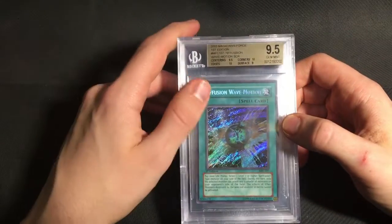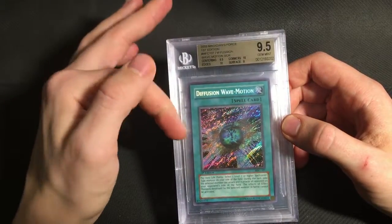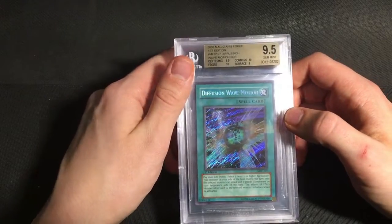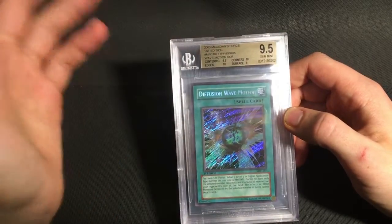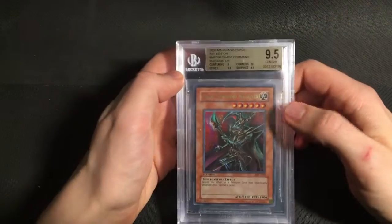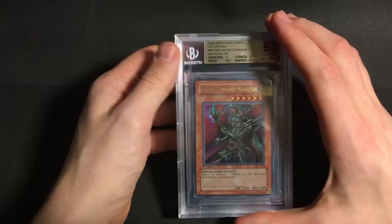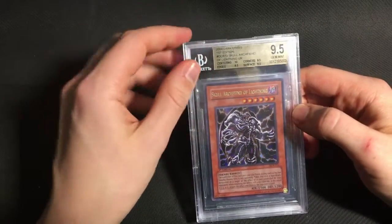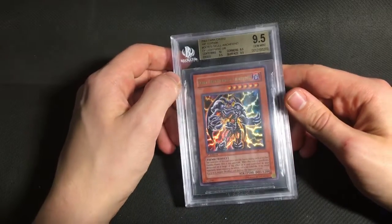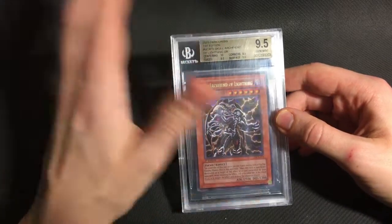Then I sent a Diffusion Wave Motion. This got an awesome grade. It did get a 9 on surface, but it got a 9.5 on centering, which is extremely difficult to get on this card. And then a 10 both on edges and corners. It would have been even better if it got that 9.5 surface for a 12 plus plus, but I'm still very happy with this grade. And the Chaos Command Magician I sent got a 9 on centering, 10 on corners, 9.5, 9.5 for the overall gem. I think the final ultra I sent from the old school sets was a Salaraich Fiend of Lightning — I always thought this card was pretty underrated, it's got awesome artwork — and it got a quad plus 9.5, which is awesome.